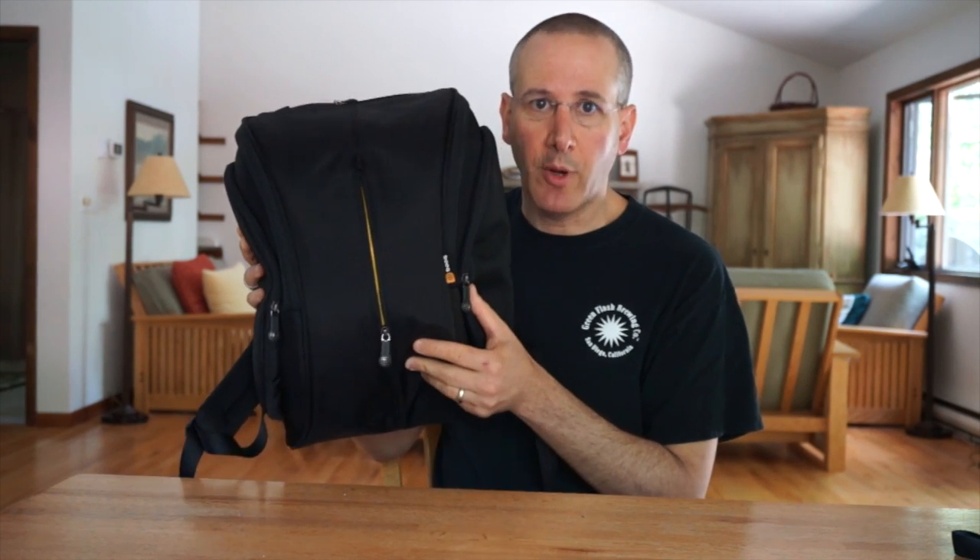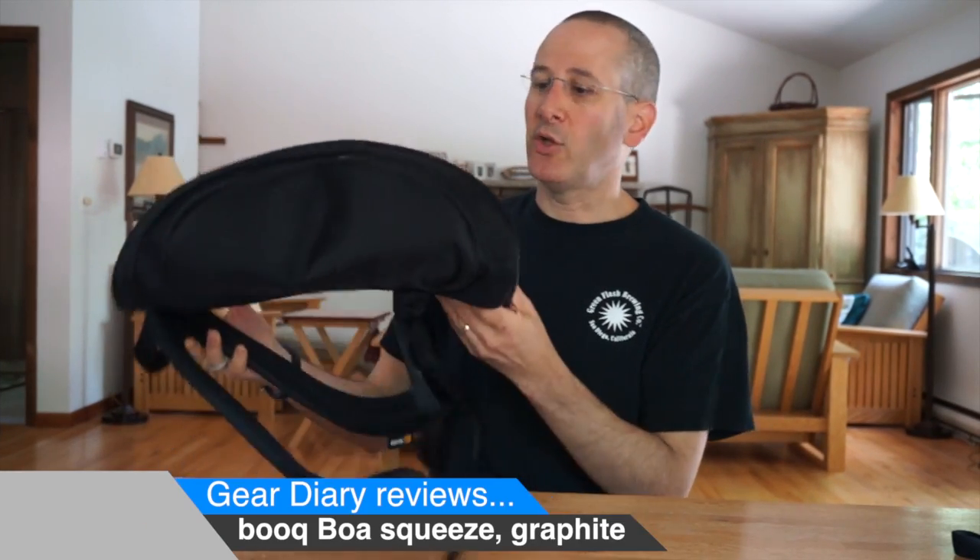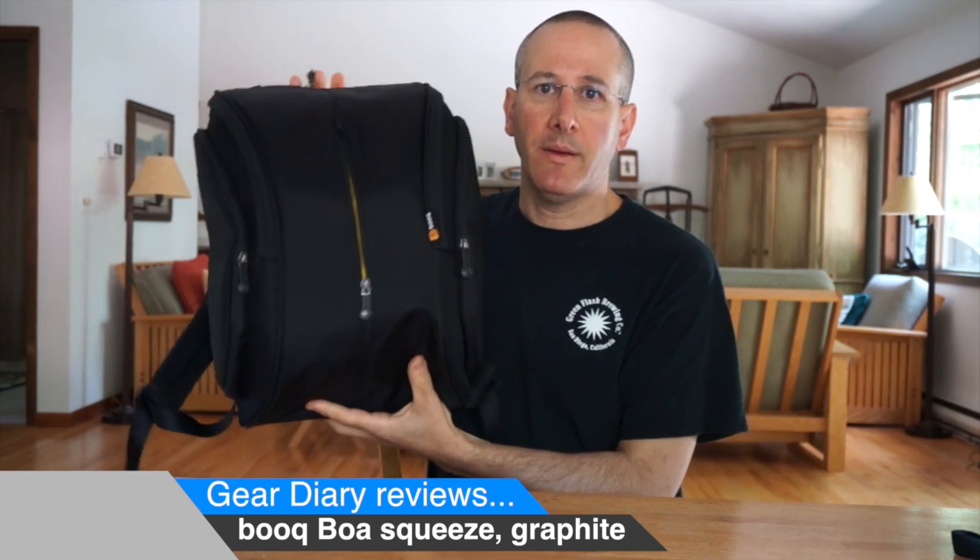This is the Bukboa Graphite Backpack. Hi, Dan from Gear Diary, and today we're going to take a look at the Bukboa Backpack.